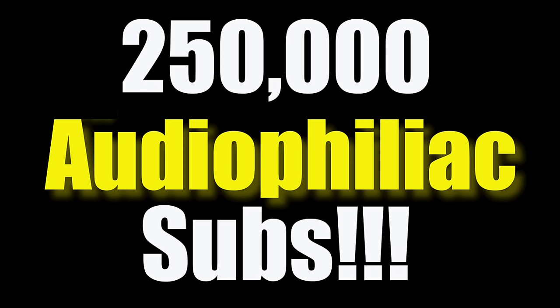All right, we are back. My name is Steve Guttenberg, and I am the audiophiliac. I want to thank everybody — we just hit 250,000 subscribers. Thank you to everybody, and there's still room for more.